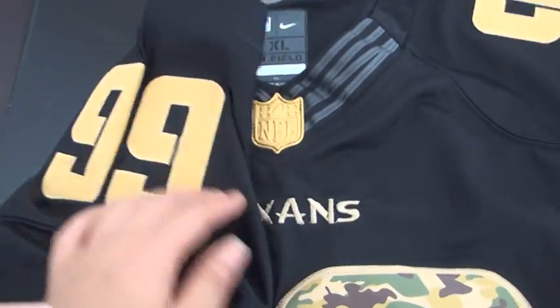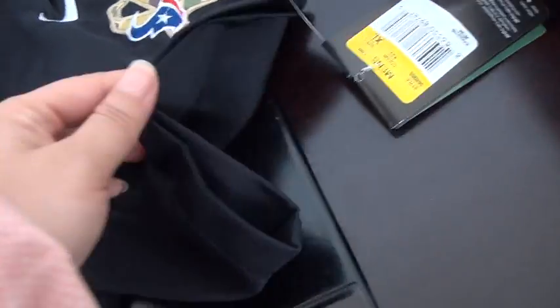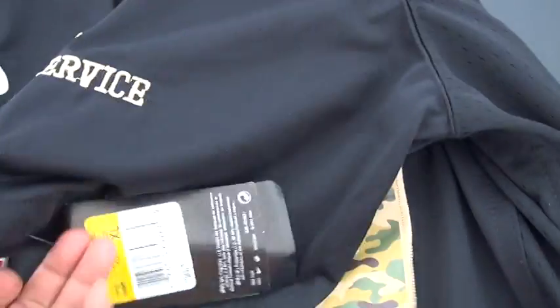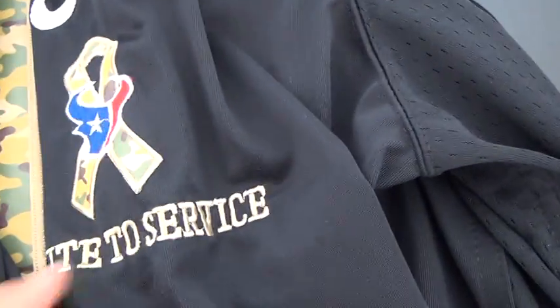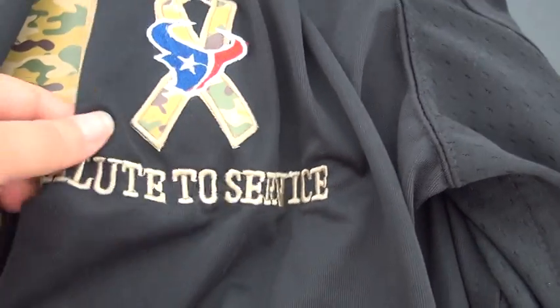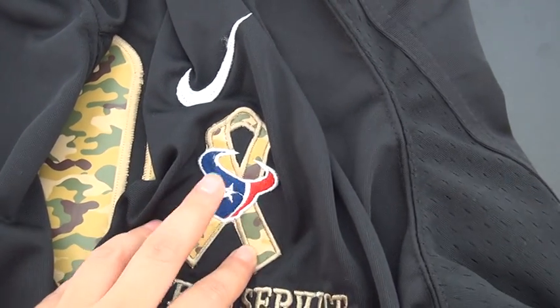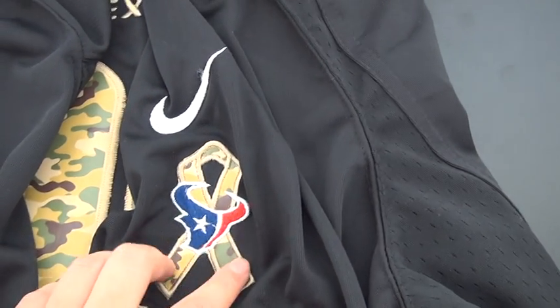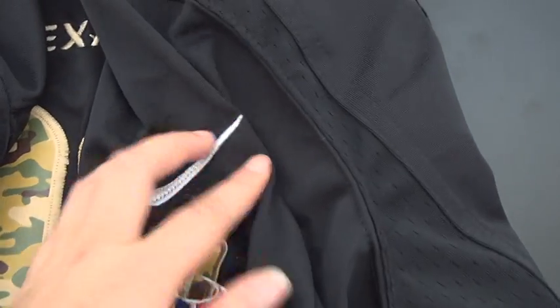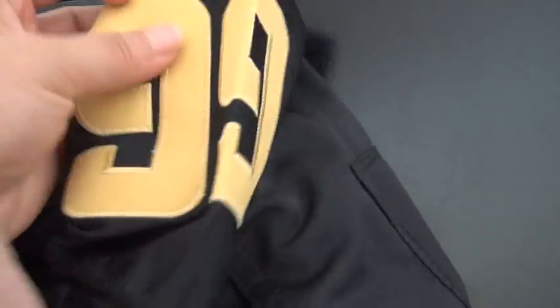Here is the full face of the left sleeve. So let's go to the other one. This one is the Salute to Service. Salute to Service, and with the Houston Texans logo with this tag, and the Nike logo, and stitched number 99.